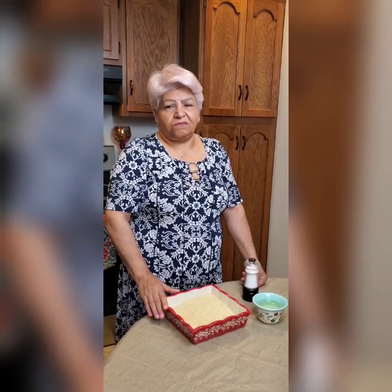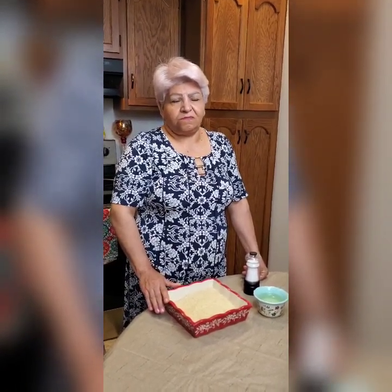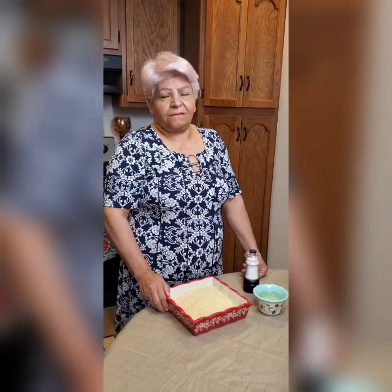Before you even cook the rice — at least two hours before — let the rice rest in warm water with a little bit of salt. Don't cook it. Just put it in a pan with warm water to just cover the rice, add one spoon of salt, and let it be that way.